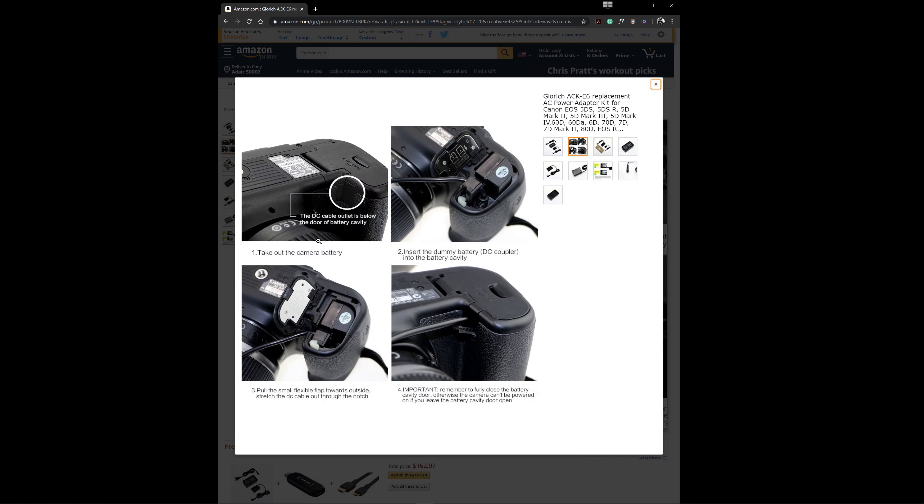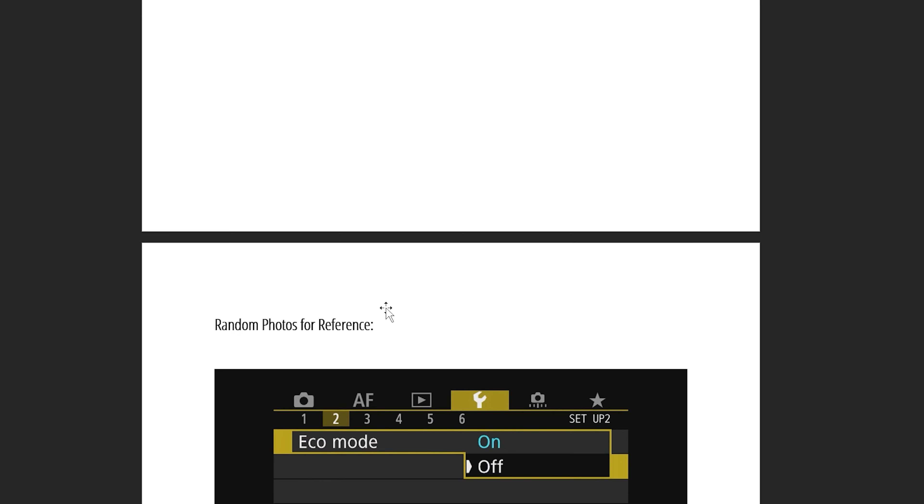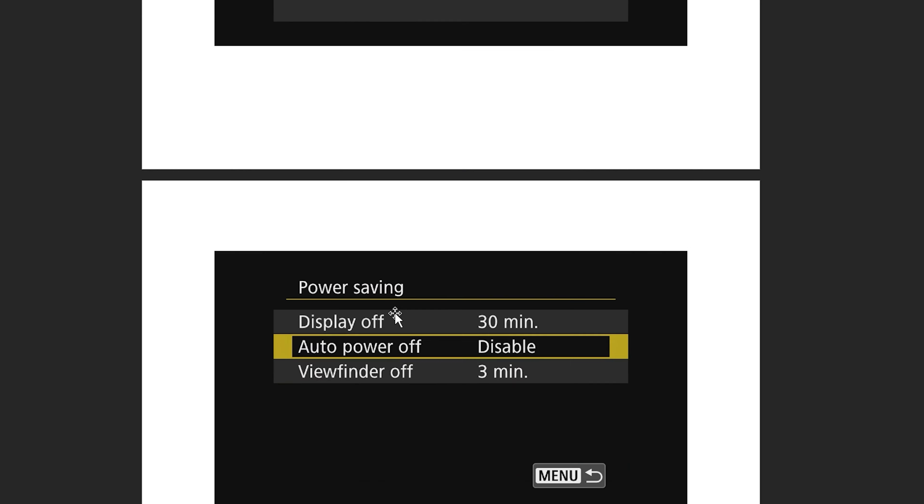Does the Canon EOS R support autofocus? Yes — 4K dual pixel autofocus. Recommended tools: Canon EOS R dummy battery and a mini HDMI to HDMI cable. If the 1.8x 4K crop on the Canon EOS R bothers you, look into the Metabones EF to RF speed booster — it'll reduce the crop from 1.8 to 1.2. I also have show notes available on my website with tips, troubleshooting, Q&A, and recommended tools with affiliate links — free to download via Shopify.